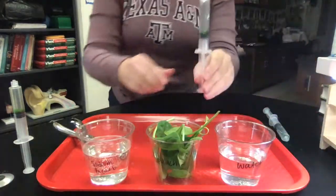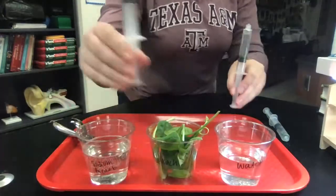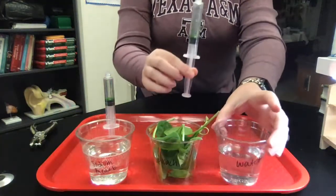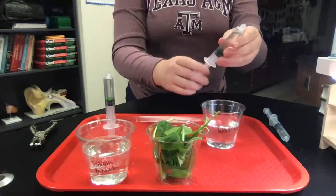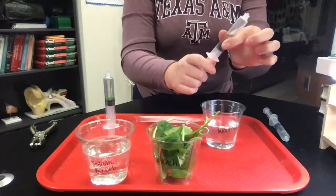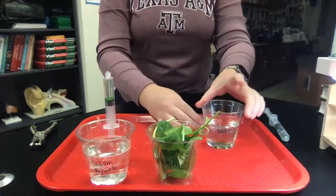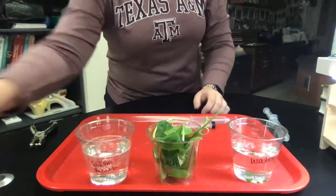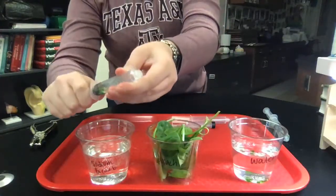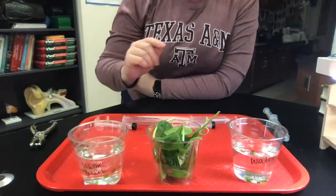I've already done this step ahead of time since it's the longest part of the lab. Here I have all of my sinking spinach leaves for the two environments — water and sodium bicarbonate. All you're going to do is add your spinach leaves to your environment. Turn the syringe upside down and pull the plunger out, releasing all of your discs into your solution. Do the same with the sodium bicarbonate. They'll all be sinking.